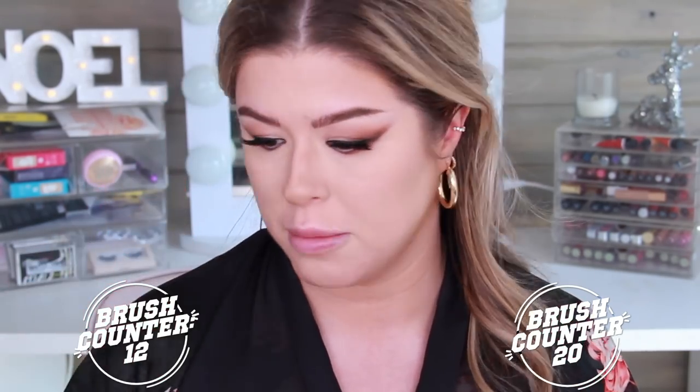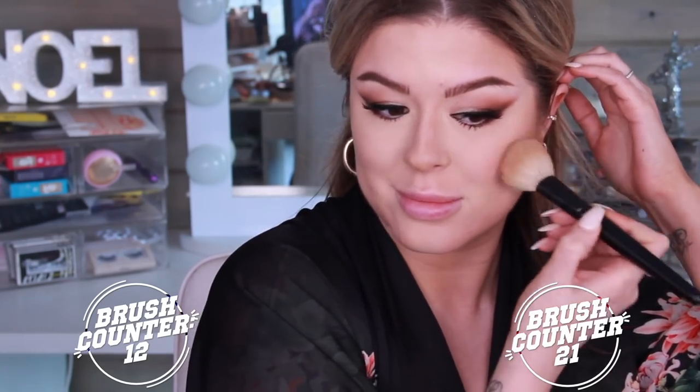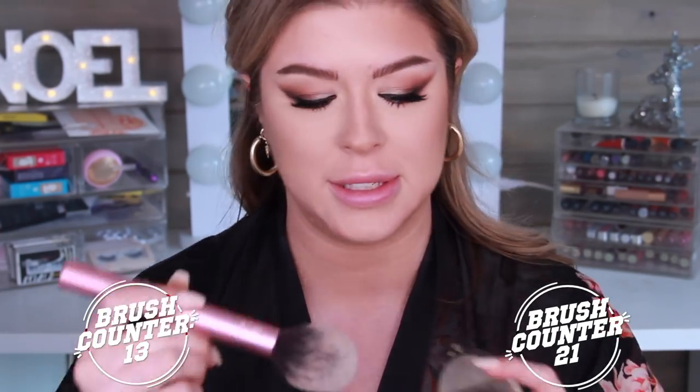On this side, we're going to go in with a brush from the same kit we've been working with. For bronzer on this side, I'm going to take the Wayne Goss 11. For this side, I'm going to take the Real Techniques blush brush — they call it a blush brush but I'm going to use it for bronzer first. I'm going to dip her in my bronzer.